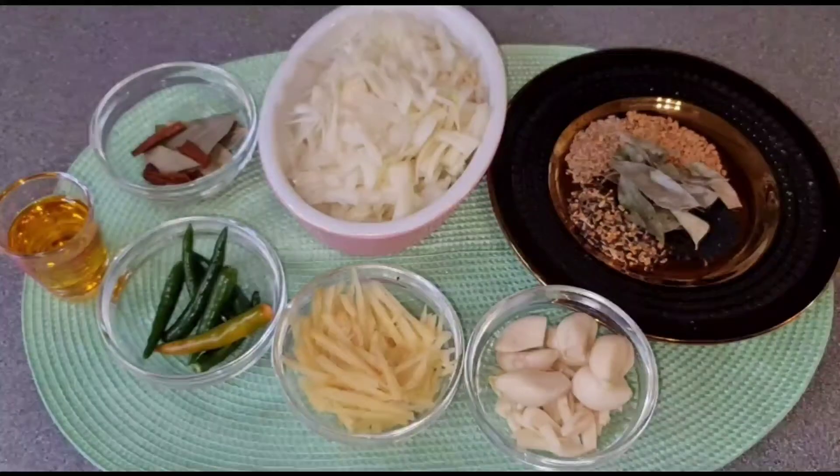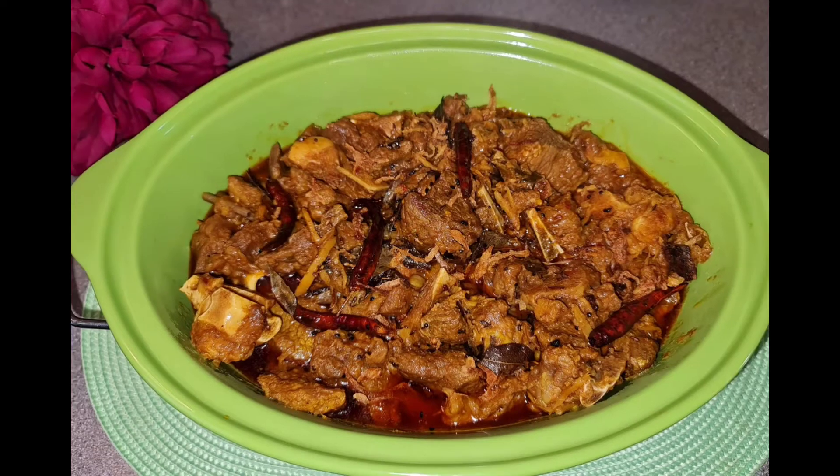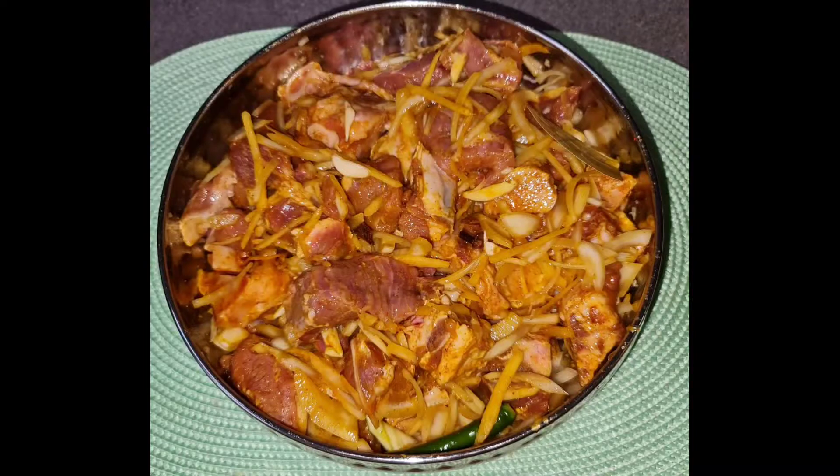Do you know what you brought to the table? I'm going to put a little square down there. I'll put the machine in the middle, wash it with my hands, put some on board, and use the machine.